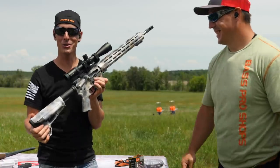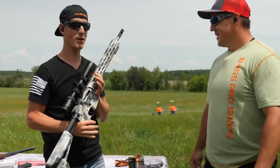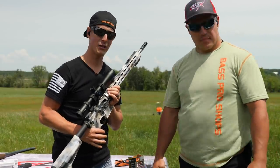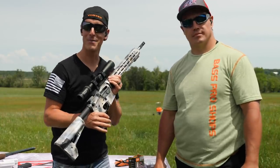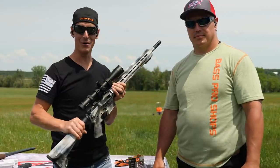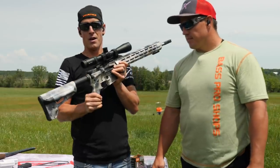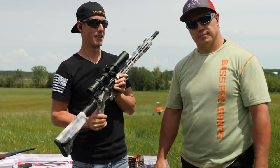An AR .223 — this one's from Alec Pearl Firearms. If you watch our videos, you may recall a video we did last year called 'AR Rifle Trick Shots.' I'll put a link up here. In that video, I used this .223 designated marksman rifle to shoot a clay out of the air.